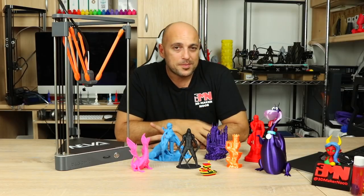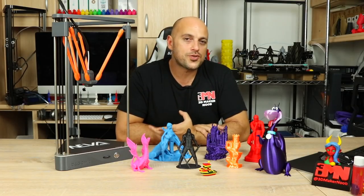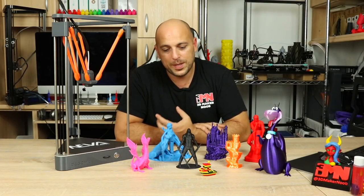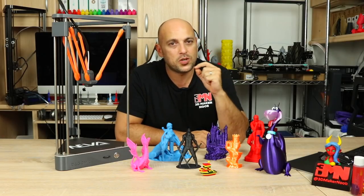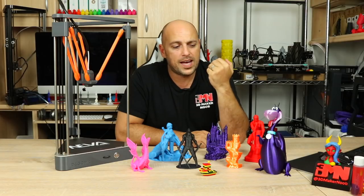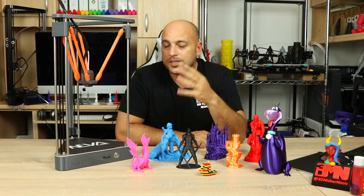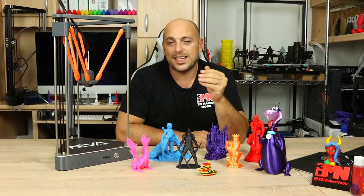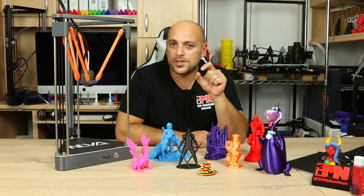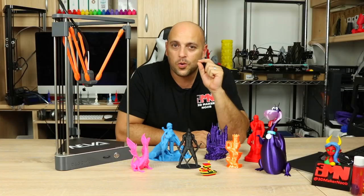What also tends to happen sometimes is the extruder starts clicking — it happened to me during the live stream. While I couldn't figure out exactly what was happening, I managed to reduce it quite a bit by increasing the print temperature. I usually print PLA at 200 degrees, but knowing this printer runs at around 80 millimeters per second, I increase it to about 205 or 210 degrees, which reduces the clicking quite a lot.